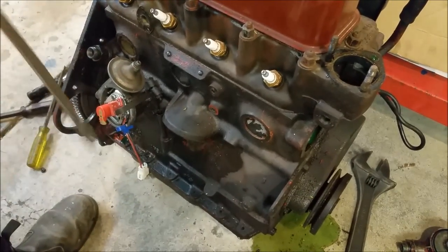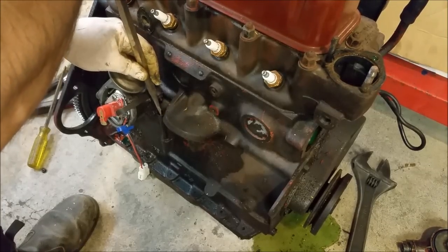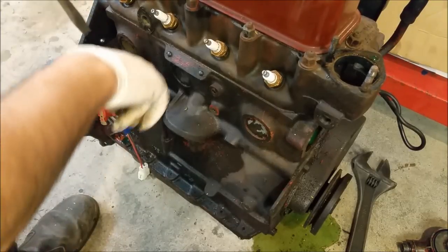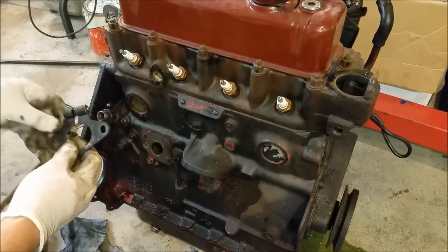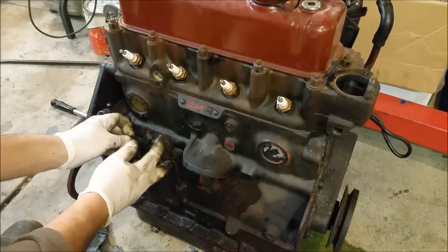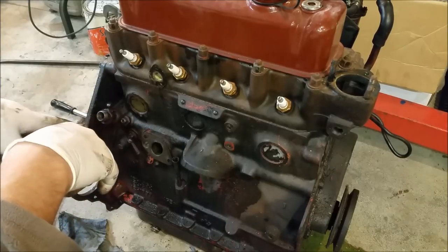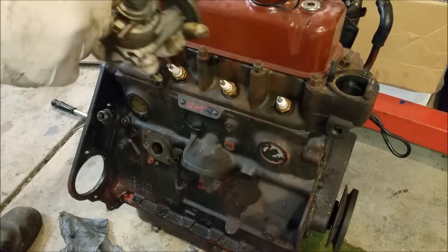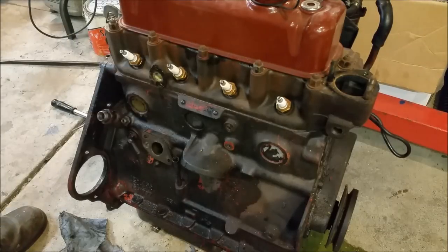The dipstick is just held in on a thread - that one's quite stiff. Just taking everything off this. I've taken the distributor out - that's just sort of clamped in with a clamp. Made a mental note of where it was pointing. The distributors have an offset dog on them so you can only put them in one way. As you can see here, it's off top dead centre, so I can get it basically right.